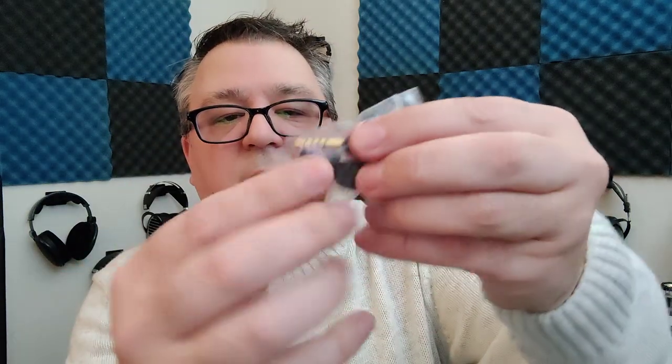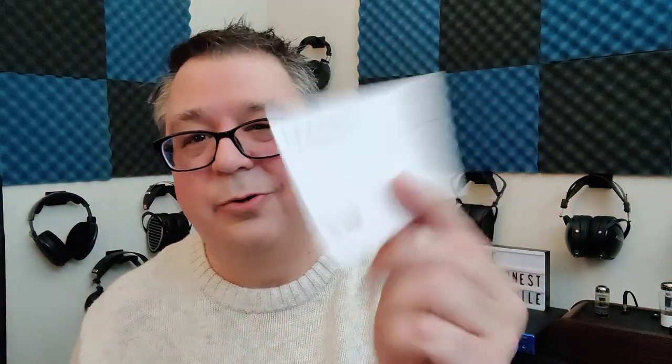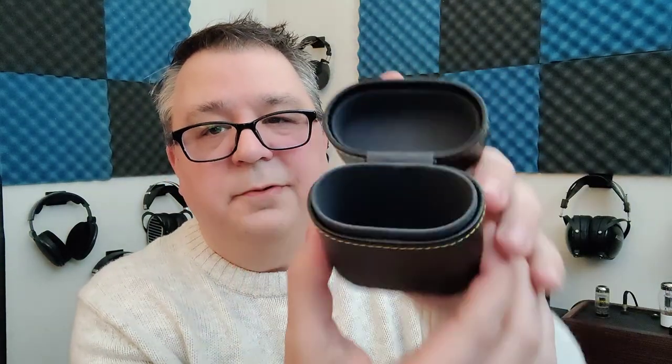They come in a box with a white sleeve — a little bit of specs on the back, some branding, artistic flair. Inside a black box, IEMs up top and a bunch of accessories: a carrying case with some tips inside. I'm using the stock tips — silicones and foams are provided. You get a couple of detachable and replaceable terminations for your cable: 4.4, 2.5, and 3.5 are included. You also get a tool to replace filters if necessary, some paperwork, a certificate of authenticity, warranty card, and a Moondrop Variations postcard.